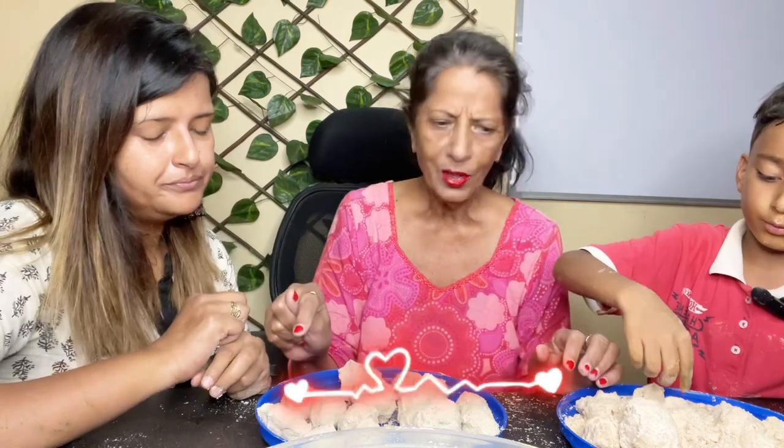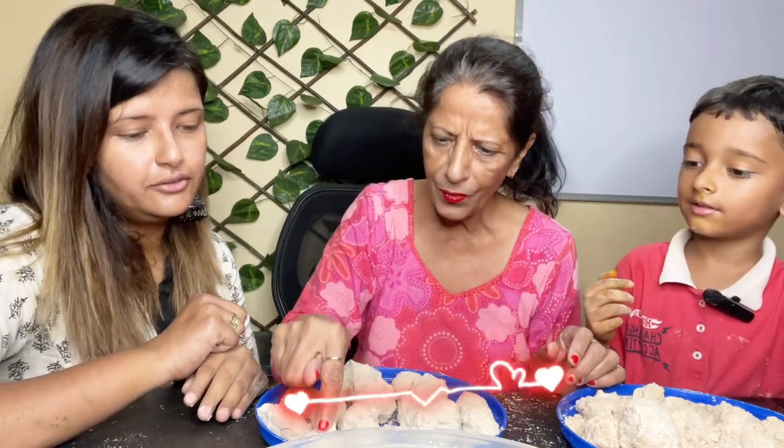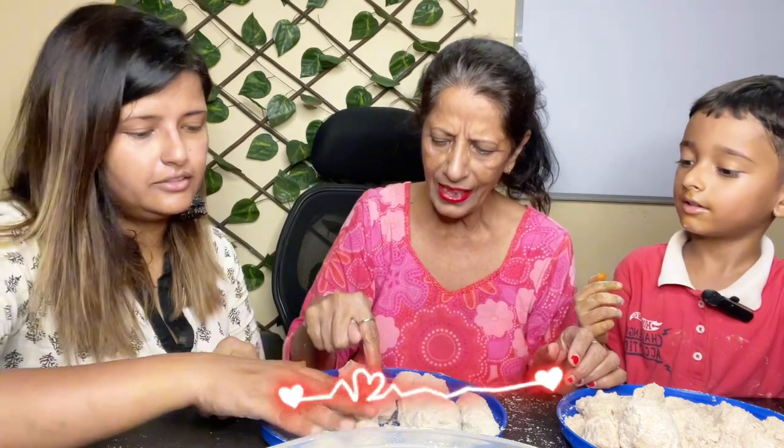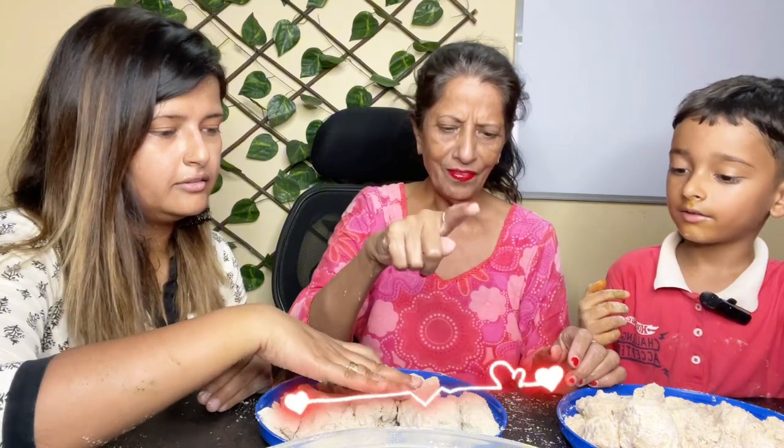What about these two? Mama will win. Mama will win: 1, 2, 3, 4, 5, 6, 7, 8, 9, 10, 11, 12, 13, 14, 15. I will win!